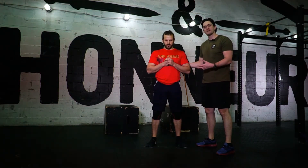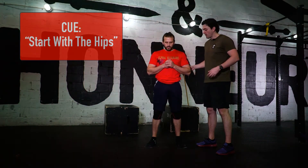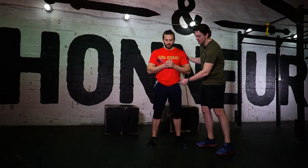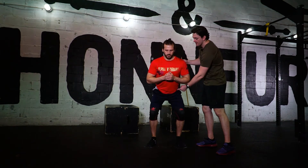So that's a common fault that we see in a lot of our athletes, and this means we don't have a connection between our hips and our torso. So in order to fix that, we can do a few things. We can cue: start with the hips. I'm going to give him a tactile cue — Alex, what I want you to do is push your hips back and then go into the hinge.